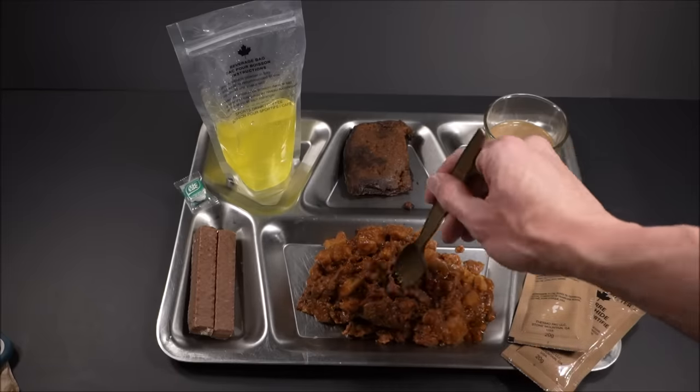The barbecue sauce isn't too sweet — a light smokiness. And the sweetness that's in there is brown sugar, with vinegar, garlic, and onion, and Worcestershire sauce. I could just eat it like this.